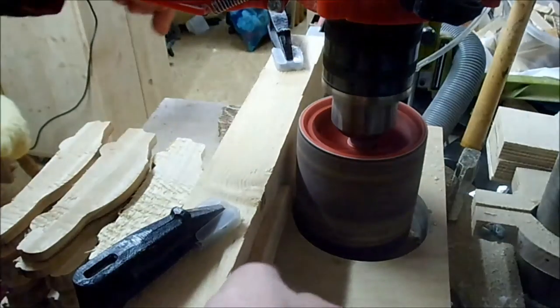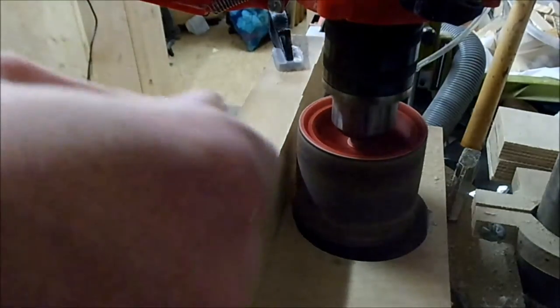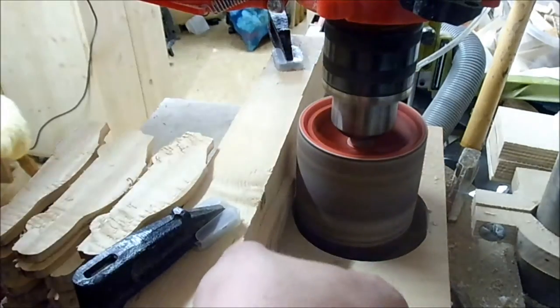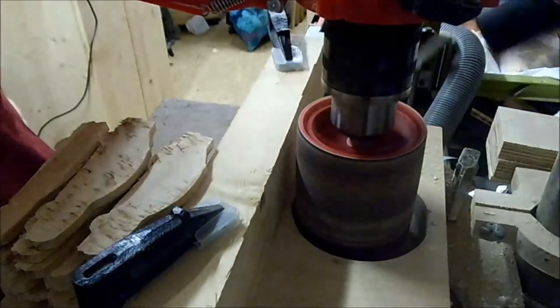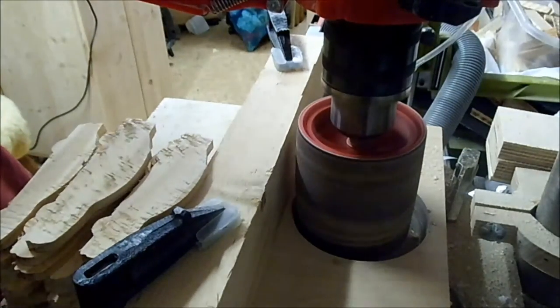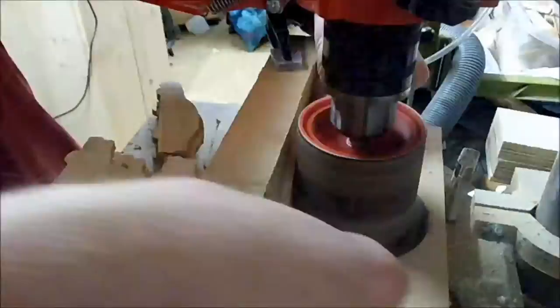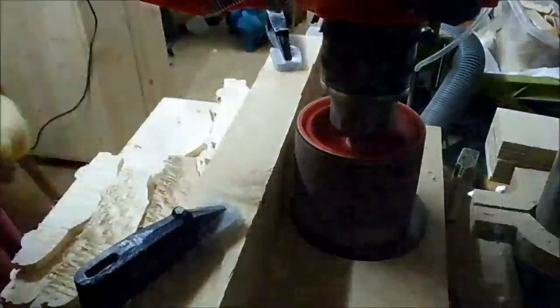I just realized I missed a step. I took them over to the bandsaw where I re-sawed the pieces, setting the fence to about seven or eight millimeters, and put the sanded pieces through. I kept sanding them until both sides were smooth. I'll make a video about my improvised drum sander at some point in the future.